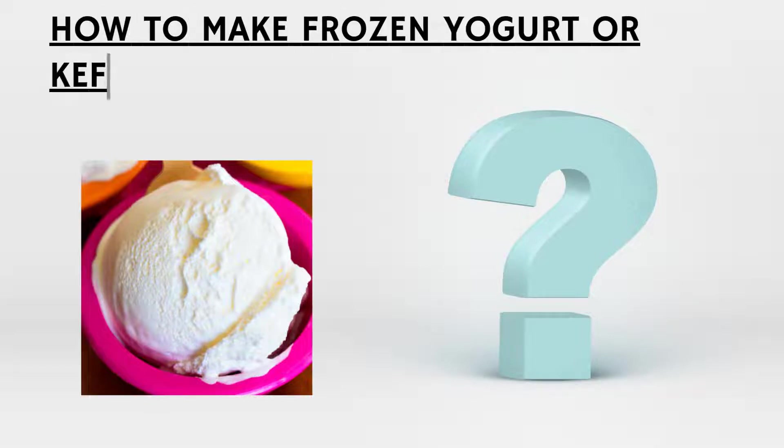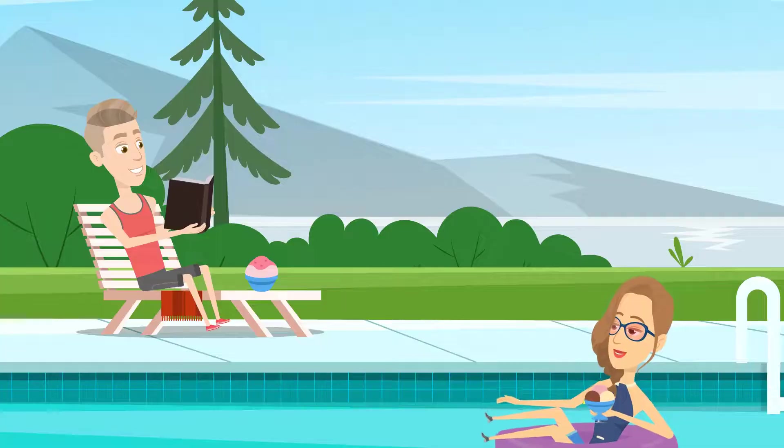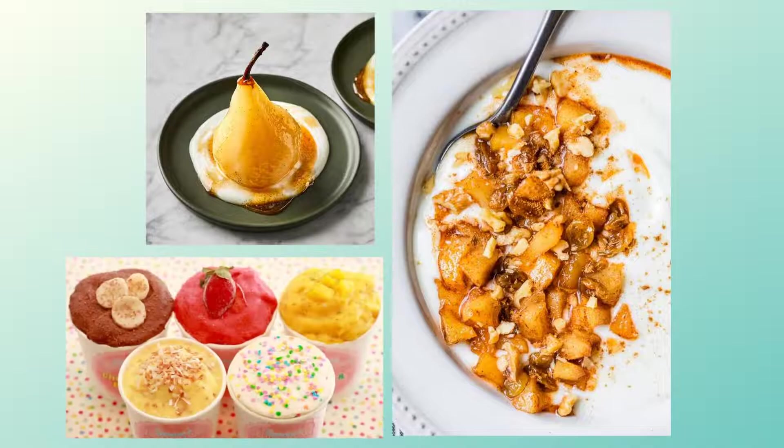How to make frozen yogurt or kefir at home without an ice cream maker. Frozen yogurt is great for the summer or winter holidays, especially when combined with poached mulled wine pears, baked apple slices, or other delicious toppings.